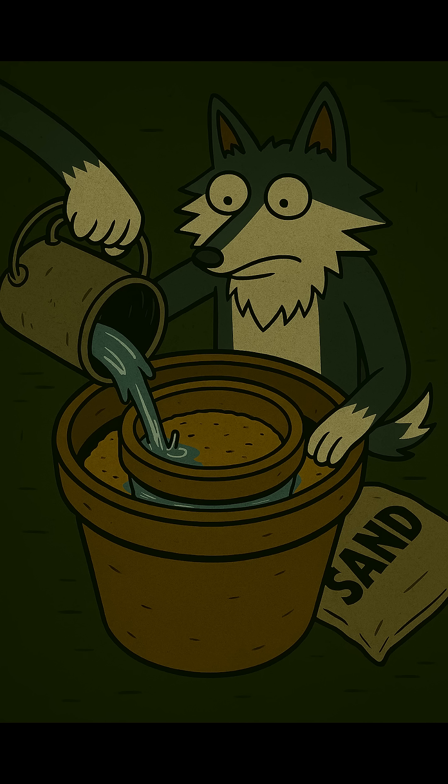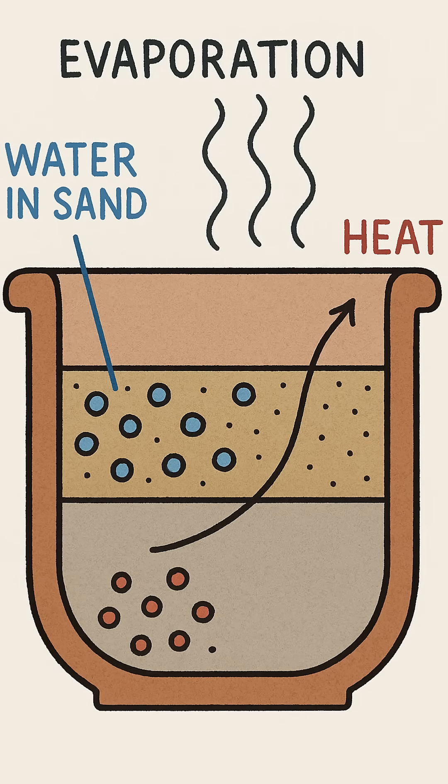You're not just watering sand. You're activating a powerful physical principle. This isn't magic — it's evaporative cooling. As water evaporates from the porous outer pot, it draws heat energy away from the sand and the inner pot. It's a personal cold front, made from mud and sand.